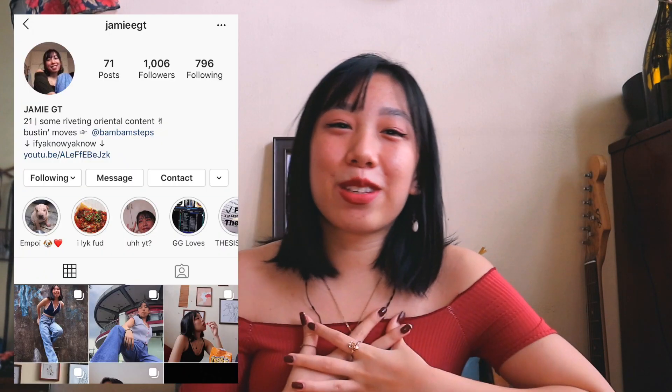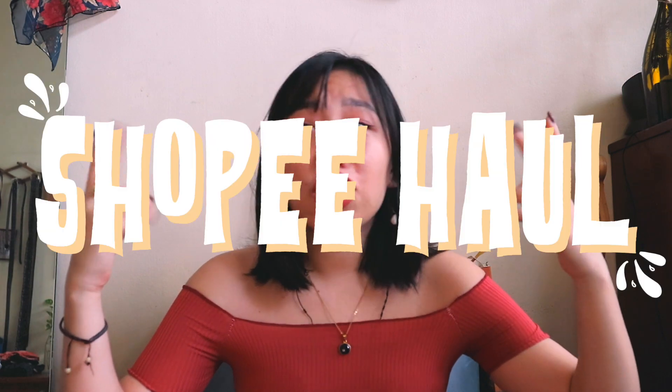Hi guys, welcome back to my channel. My name is Jamie and for today it's gonna be a Shopee haul because we all know how much I love to waste my money on Shopee. To all y'all Filipinos out there and other people in Asia who have bought from Shopee, you guys know how great Shopee is. If you find the right item from the right shop, you're gonna get a good item for the right price. So I'm gonna get straight into it.